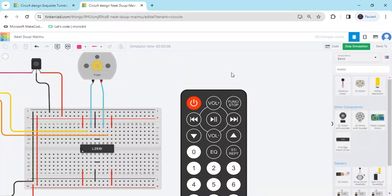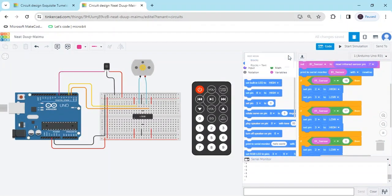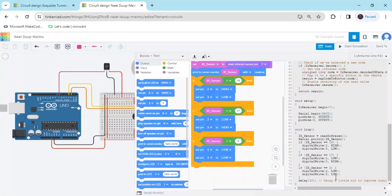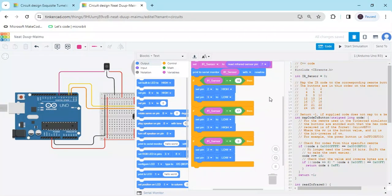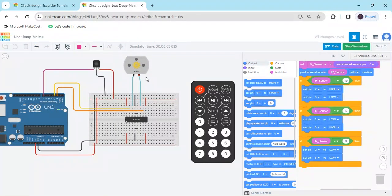Now you can see the text code. Stop the simulation, go to the blocks view and click on blocks plus text. You can see the text code — you can copy this text code and use it in the Arduino IDE and upload it to hardware. Again go back to blocks, start the simulation and test it. When clicking button 1, motor rotates clockwise. When clicking button 2, motor rotates anti-clockwise. When clicking the power button, the motor stops. If you have any problem, comment below — the code link is also given in the description. Thank you friends!